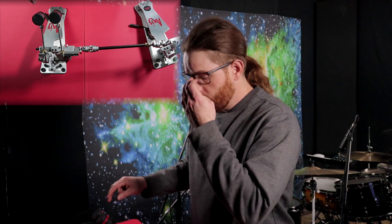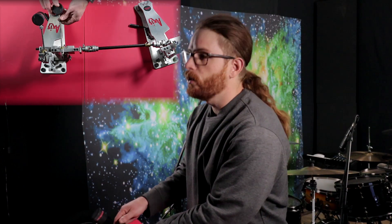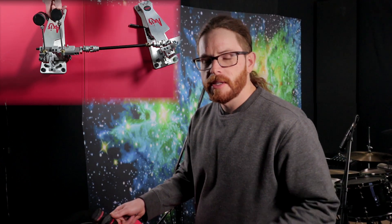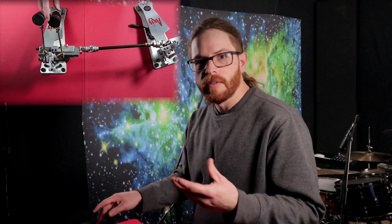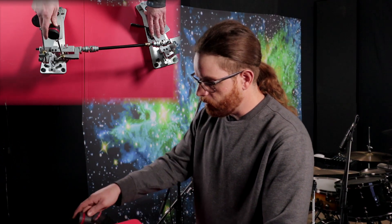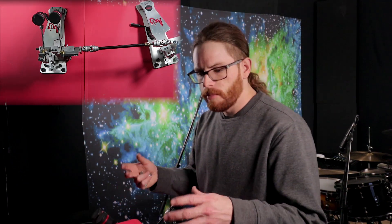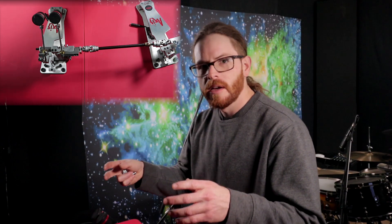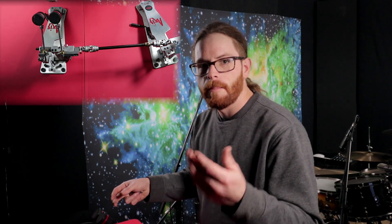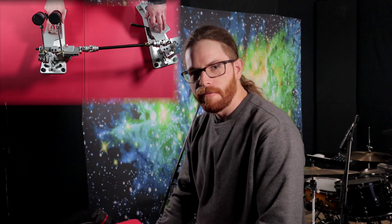Moving on to beater choice — I find these pedals are pretty light. As you can see in the top video I put some weights on them because I'm using wood beaters, which give me a really good attack on the bass drum when recording. I compensated the beater weight with some Tama weights. It's similar to a Formula One driver who wears really thin-soled shoes to feel the pedals underneath and tell how the car is responding. I just want to find the right weight and balance so I get a nice throw on the beater and can feel it under my feet properly.